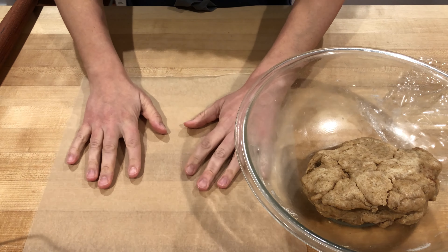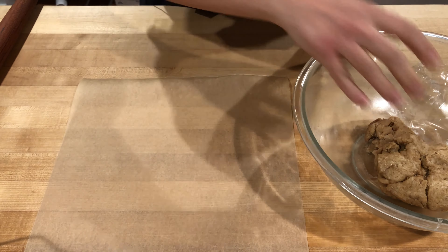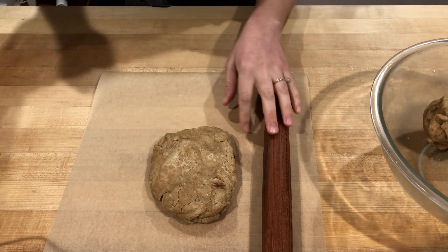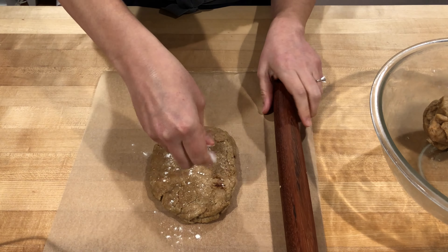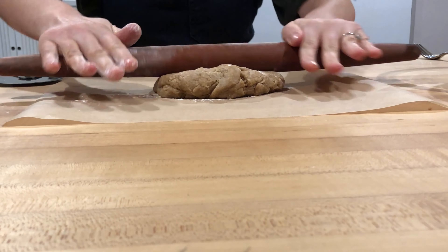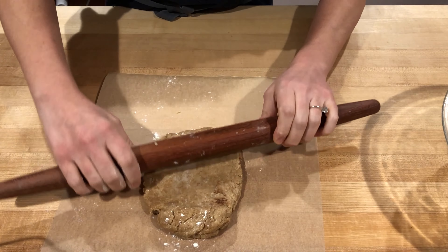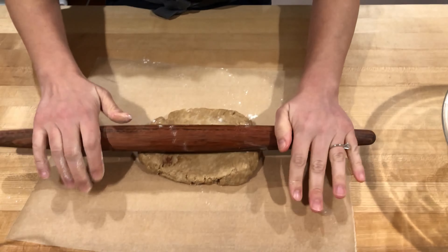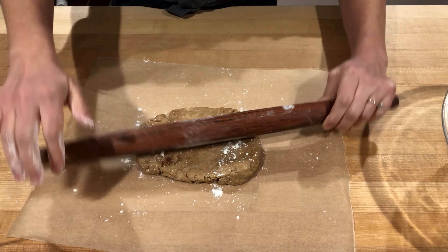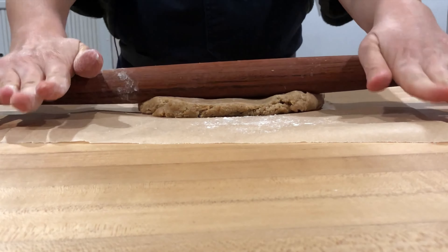Our dough has fermented for two hours at room temperature, so it's time to roll out the first half. I get my sheet of parchment out and divide the dough in half. You can feel the air built up from fermentation — it's much softer than it was. I form an approximate rectangular shape, then lightly flour the surface and my rolling pin. If the dough starts to stick, lightly add a little more flour to prevent the rolling pin from sticking.